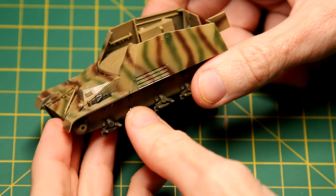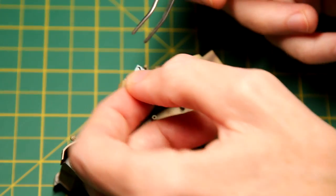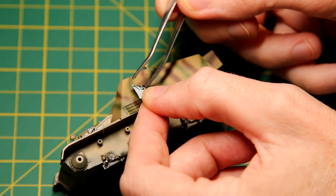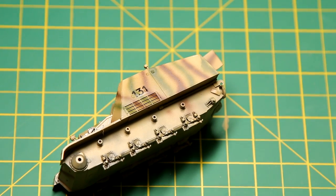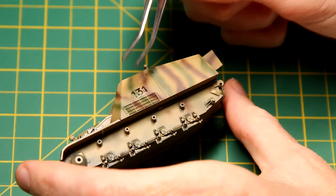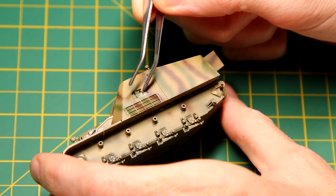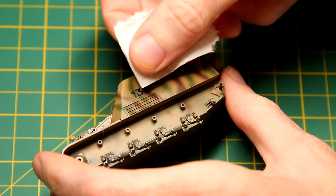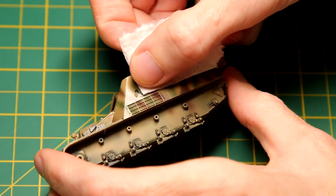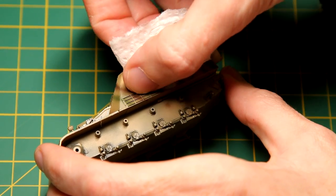I gave the whole kit a gloss coat of Tamiya TS-13, which is their rattle can gloss. In terms of the deco schemes, obviously my paint scheme doesn't match any of them. I'm not super fussed about things like that, so I just chose one of the deco schemes which I liked. They're all much of a muchness — essentially it's got a German cross and a number on it, maybe the colour of the number is different, maybe the unit insignia is slightly different, so I just chose one I liked.